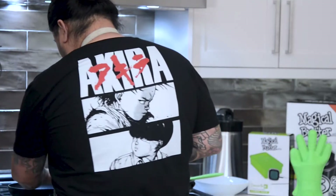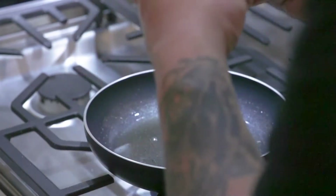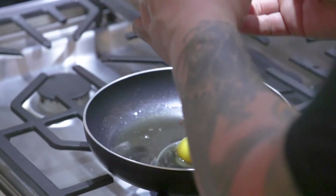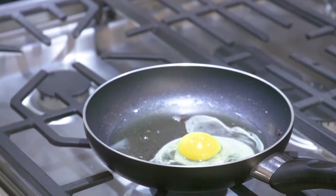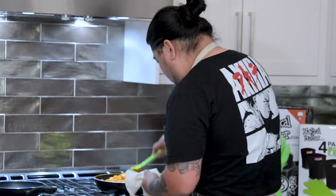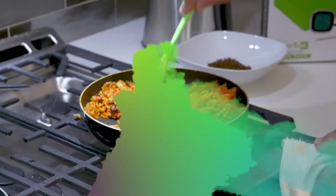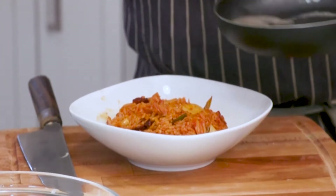Now while that's going, I'm gonna start one of the better parts — we're gonna do an egg. The bottom is starting to get charred up, which is nice because it's a nice texture. You can smell all that cannabis butter in it.